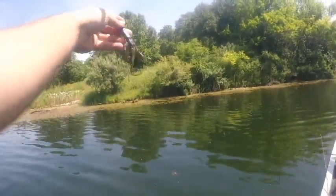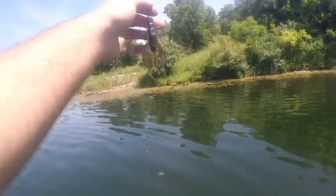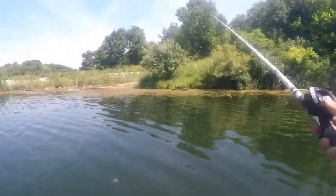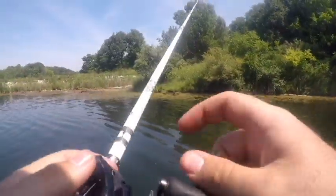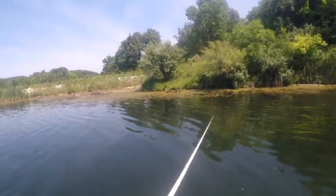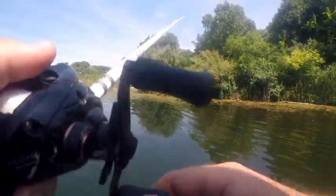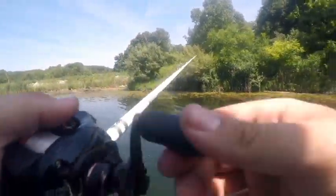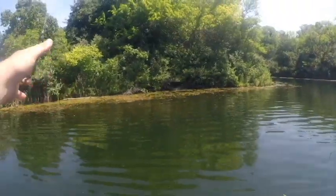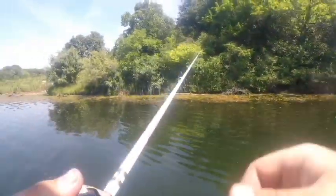Pretty sure none of that just recorded, so just in case — I'm throwing a Berkley Chigger Crawl. We're doing a challenge to see how many fish we can catch on different baits. So far I've got two on a jig, Dylan has one on a 10-inch worm, and we're just kind of zooming through here fishing this grass along the bank seeing what's up.